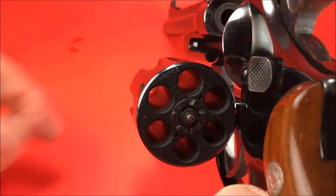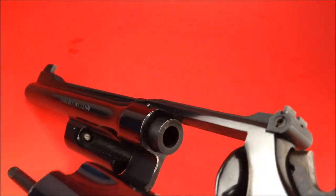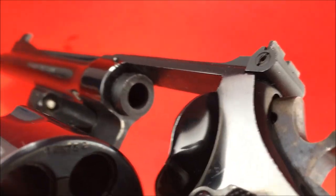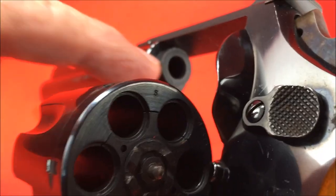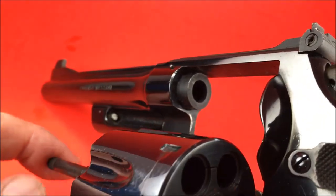It's got the recessed cylinder. Look at that forcing cone — looks like a cannon. It's round all the way around. It doesn't have the flattened area like the Model 19 does, which was a problem sometimes.